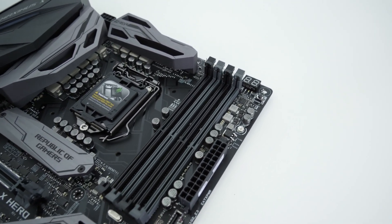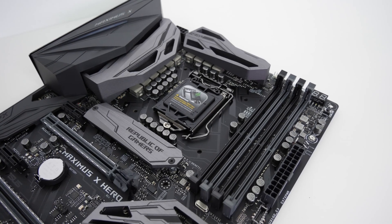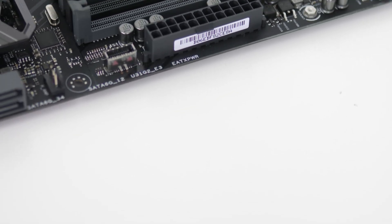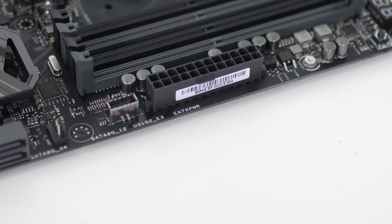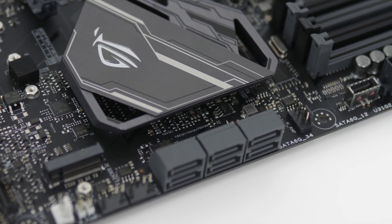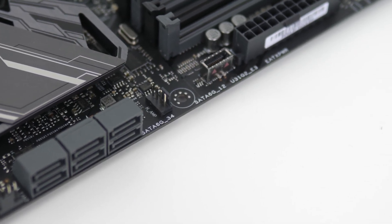Down the side you'll find the legendary MemOK button, which helps bypass initial memory issues on startup. There's also a 3D print mount, the 20+4 pin motherboard power connector, and a USB 3.1 header for super-fast USB-C connections on cases like In Win's gorgeous 805 case. Continuing down you'll find the next 4-pin fan header, ideally located for an intake fan.